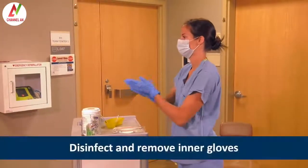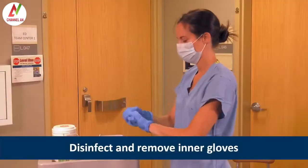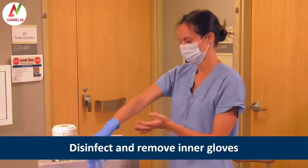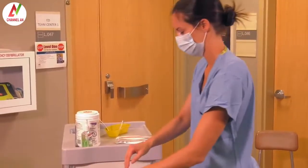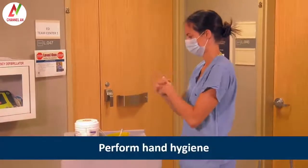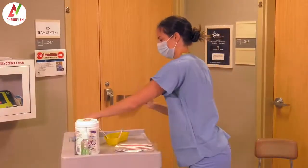Next, Heather disinfects and removes her inner gloves, taking care not to contaminate her bare hands during the removal process. Heather needs to perform hand hygiene on her bare hands before donning a new pair of gloves.